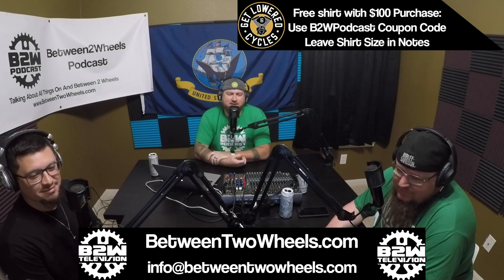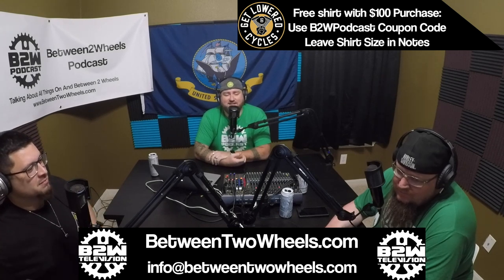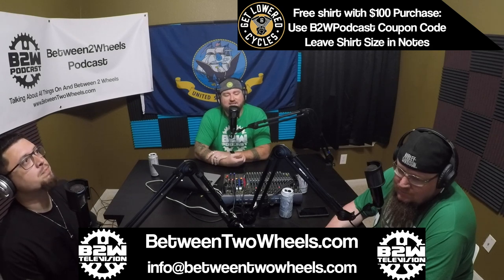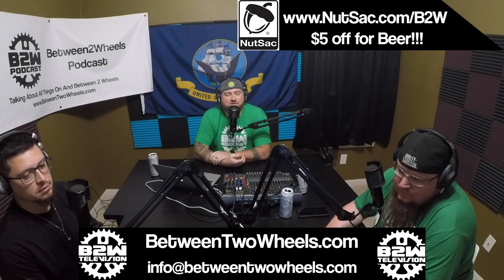This episode is being brought to you by Get Lowered Cycles, your one-stop shop for all things Harley and Harley-related, and Nutsack, the last EDC bag you'll ever want or need. On today's episode, we go over the primary differences between liquid cooling and air cooling a motorcycle motor, while also discussing some changes we may be seeing from Harley.